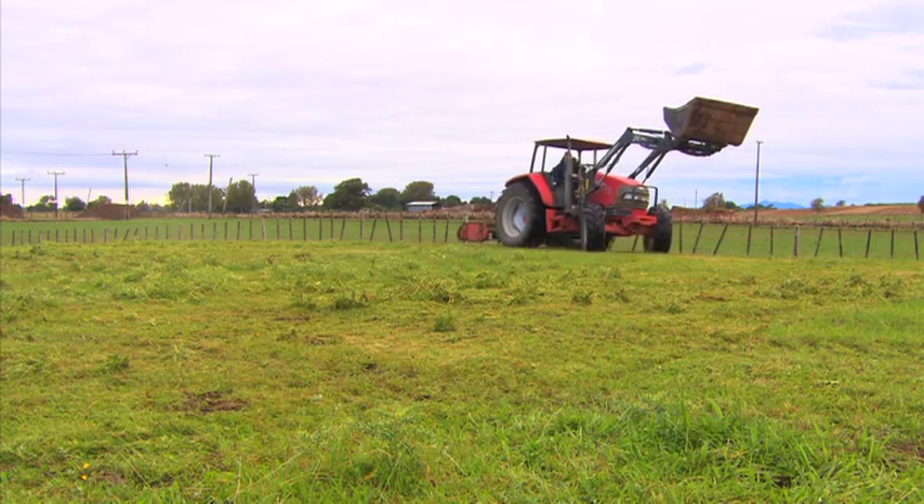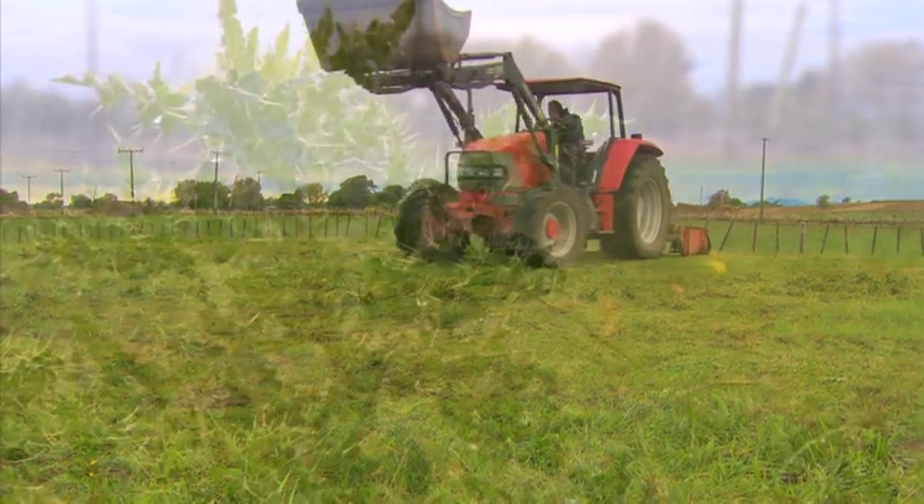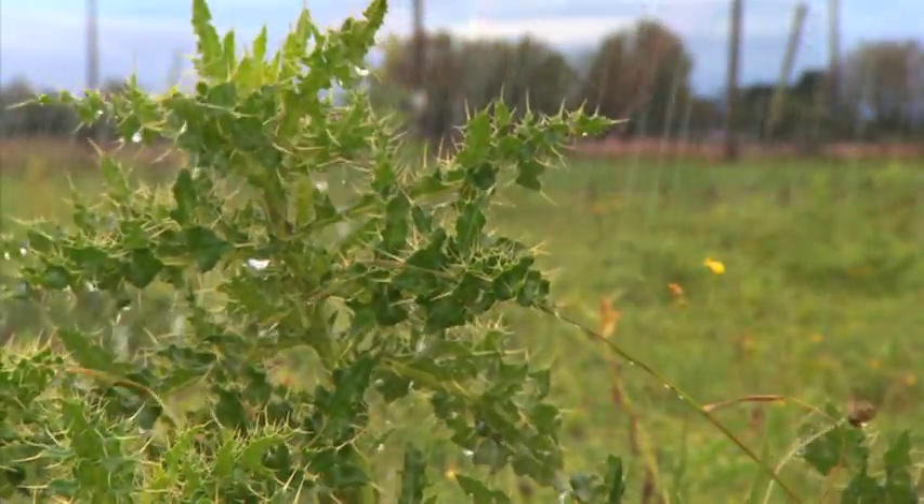The message for pastoral farmers with a Californian thistle problem is: mowing is effective, but even better when done in the rain.